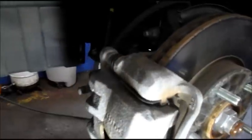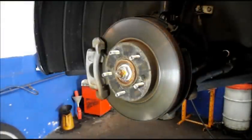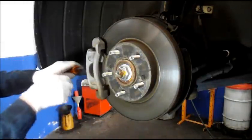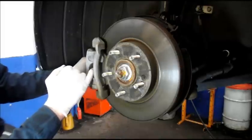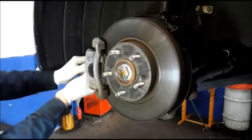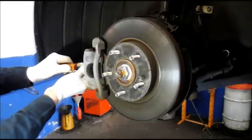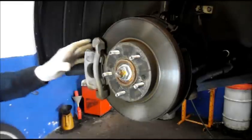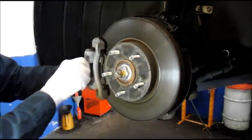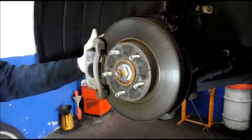Let's grab some tools and get started. First thing we're going to do is push that caliper back in to make sure the slide pins are working properly. You come in with a screwdriver or pry bar, put it in through the back right here until it comes out on this side, and hold constant pressure. That pushes the piston all the way back in. Then you check the slide pins — make sure the caliper slides back and forth like this, which it does perfectly. So we know the caliper slide pins are working properly.